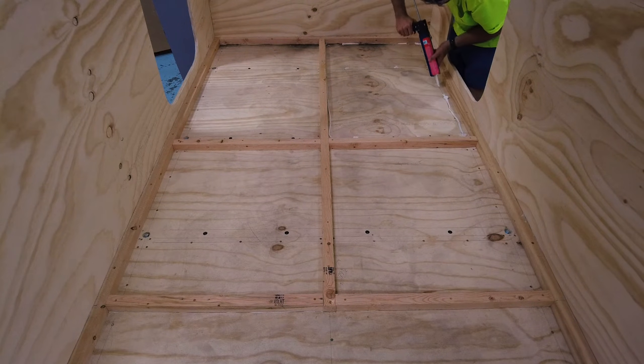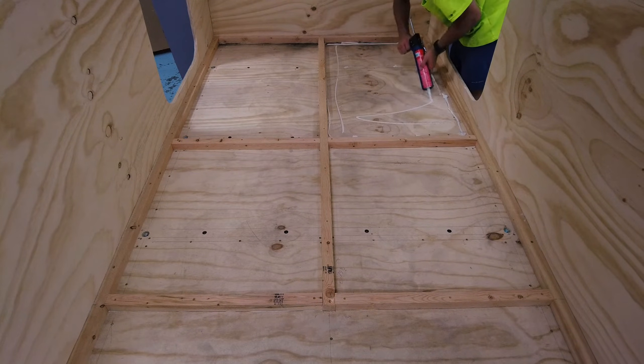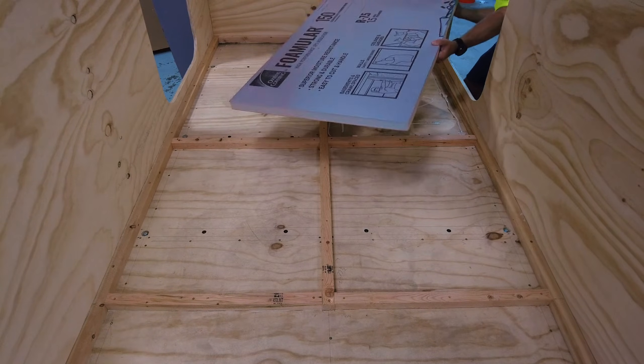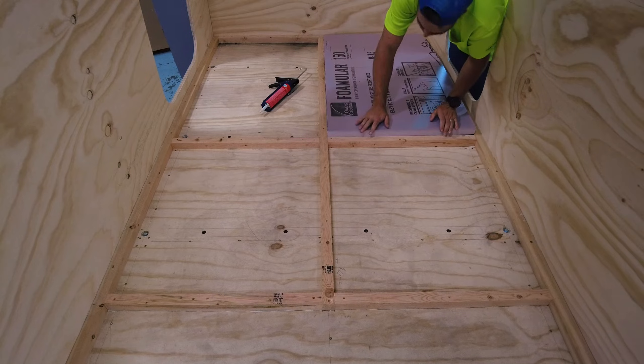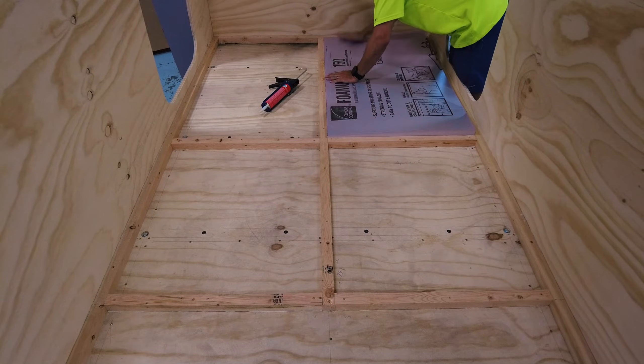I like to put down some of the light-duty glue before adding in the insulation pieces. I was able to get these insulation pieces to fit pretty snug, which made for less use of the spray foam when I was done.